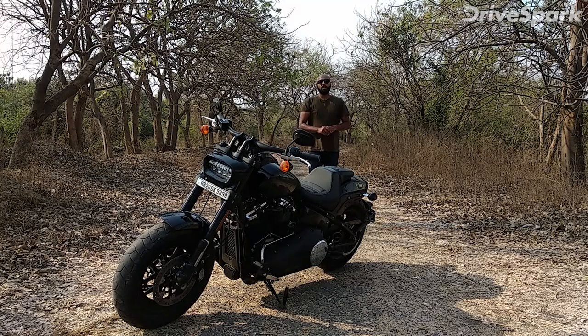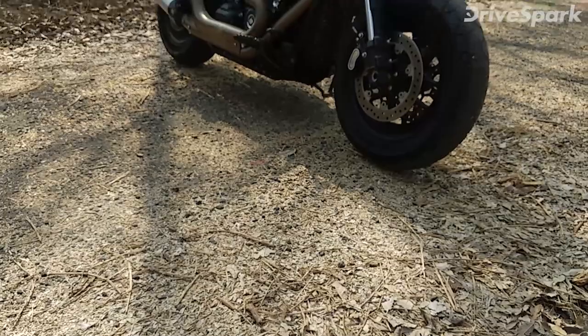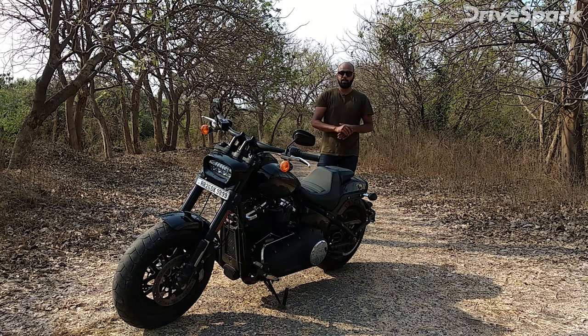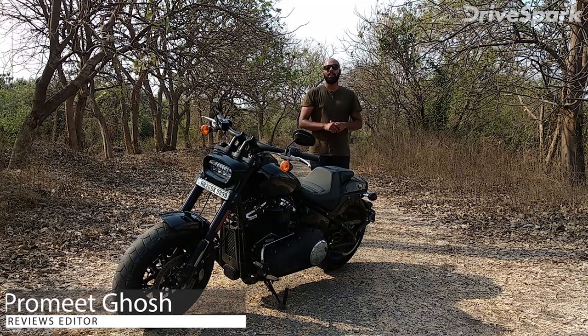So this is the Harley Davidson Softail series Fat Bob. We really like this motorcycle and I hope we have explained it thoroughly. If you have any questions, please comment in the section below and we will reply. This motorcycle is priced at 14 lakh rupees ex-showroom pan India, which is close to 17.5 lakh rupees on-road. We are very impressed with how Harley Davidson has made this motorcycle. If you like this video, please like, share, and subscribe to our channel. That's it — I'm signing out and see you next time with a new vehicle.